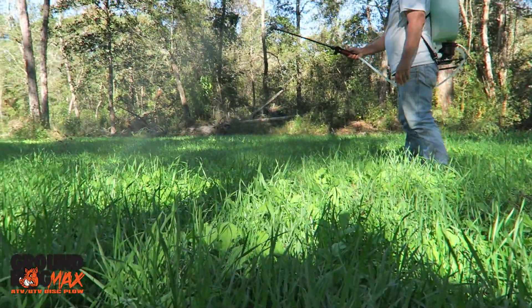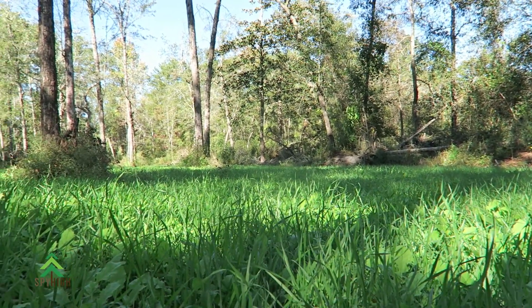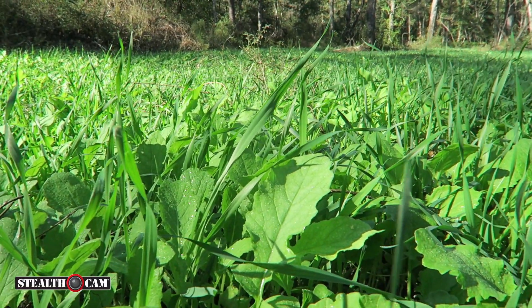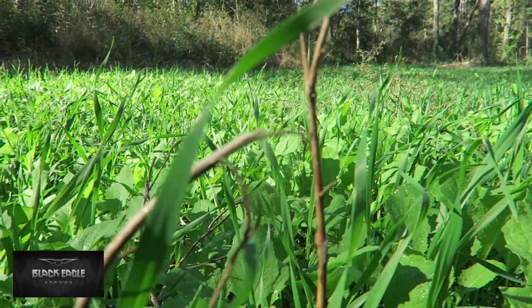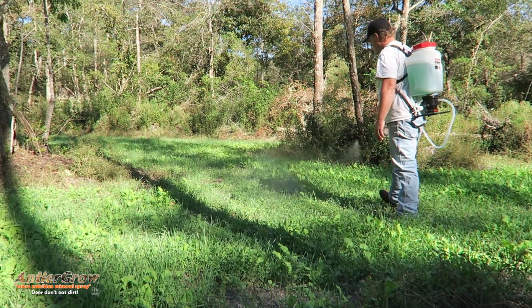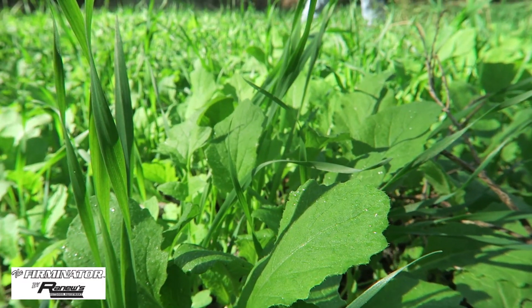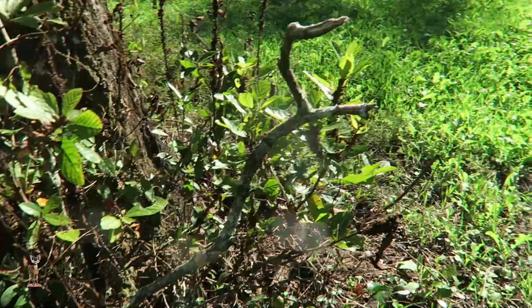So with these kill plots, most times — I'd say 75% of the time — people that plant kill plots just want to kill a deer. They don't really care if it's a huge buck, a small buck, a doe, whatever. Most people just want to have fun and shoot a deer. If it's a very small plot — some are under an eighth of an acre, a quarter acre, some are a half acre — it just really depends. But the smaller you get, the more problems you're going to have.